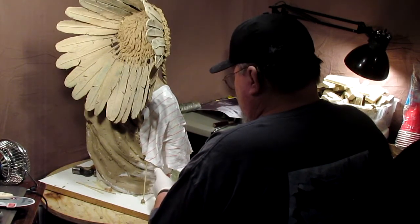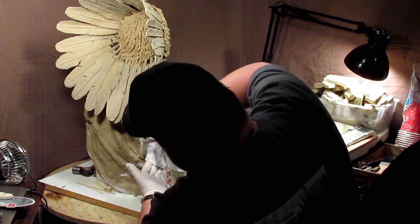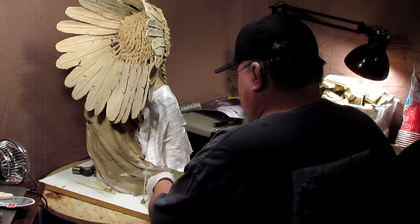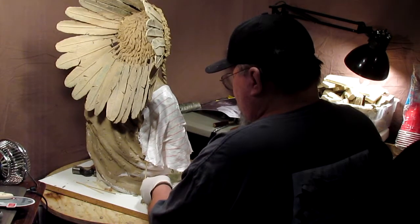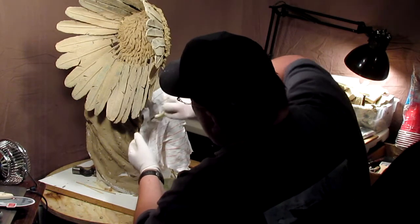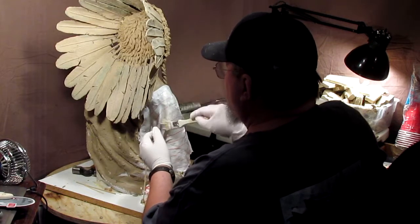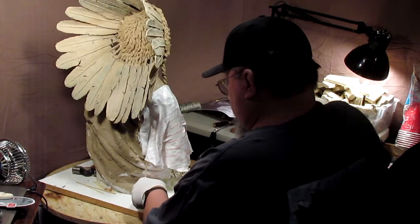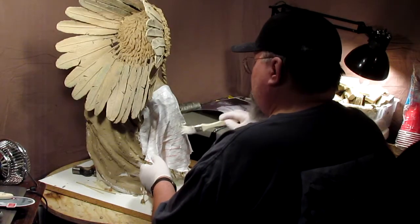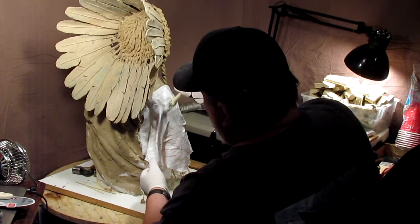The only problem with this is, even with the fan, it takes hours for this to stiffen. So I'm not going to be able to get anything done today. I'm trying to get this to a point where I can take it to Dillon, Montana this weekend. In a couple of days — about three days — I'm going to be doing an appearance on an art walk there in Dillon on Saturday, I think. Or maybe it's Friday.